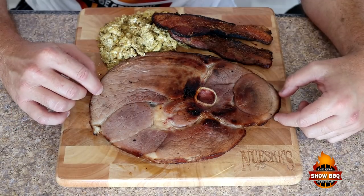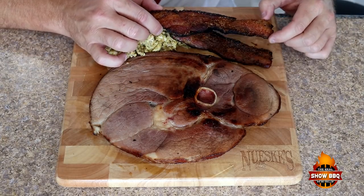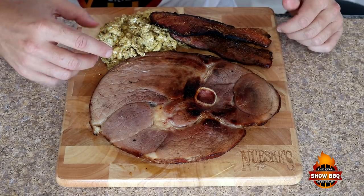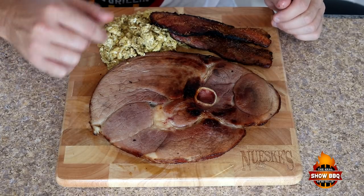We finished up our breakfast. Got some of that Applewood bone-in ham, some of that Applewood bacon with the maple bourbon rub on it, and then we got some scrambled eggs. Got all that grease and all that goodness that came from that ham and bacon all into these eggs. They're going to be great.